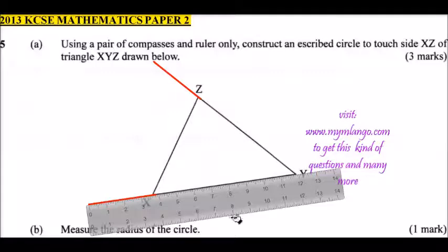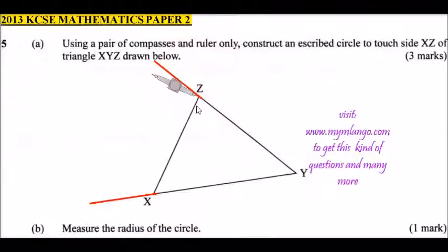We are going to bisect this angle and this angle. Where the two bisectors meet, that will be the center of the circle. Press your compass here — the sharp end — and make a mark. Do the same to the other side so you have your mark there.